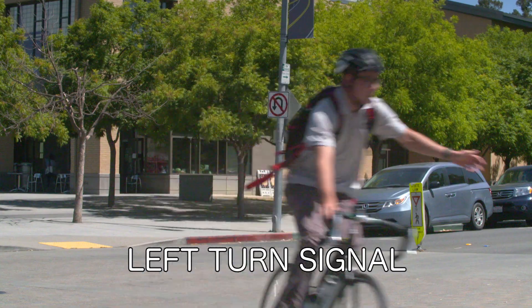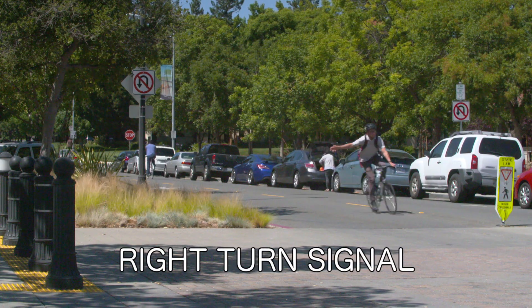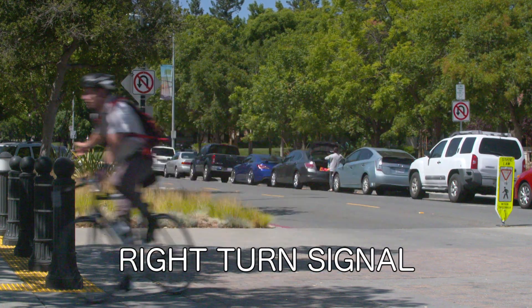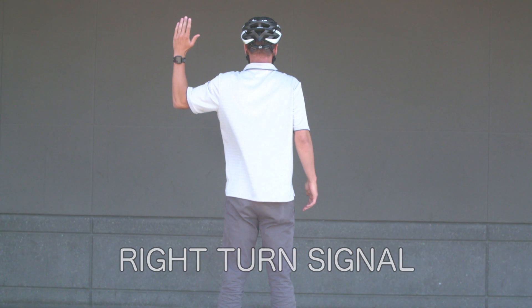To signal a left turn, raise your left hand straight out to the left. To signal a right turn, you have two options: either raise your right hand straight out to the right, or raise your left hand out with your forearm up at a 45-degree angle.